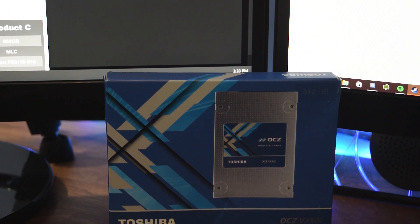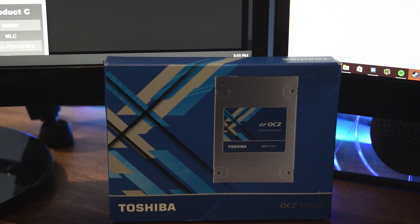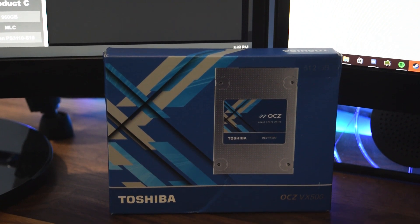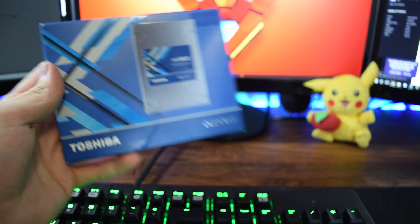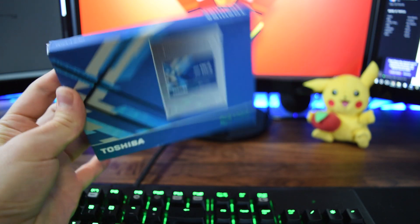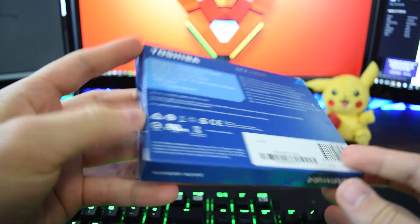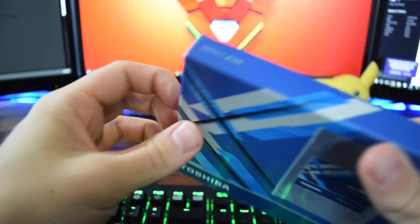In comes OCZ. They were nice enough to send over their VX500 solid state drive — so is this drive worth your money? Let's find out! With the recent acquisition of OCZ by Toshiba, their drives have made leaps and bounds to become a major factor in the SSD market once again. Their VX500 is no exception.